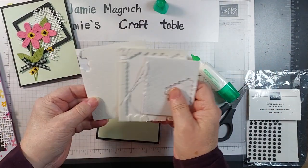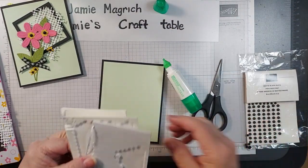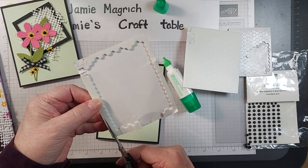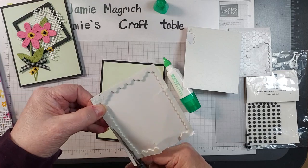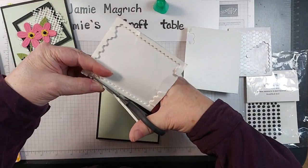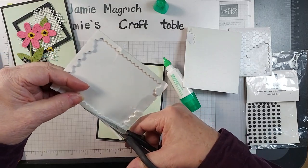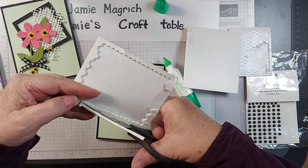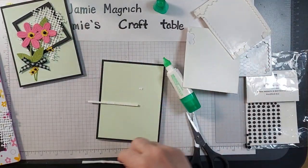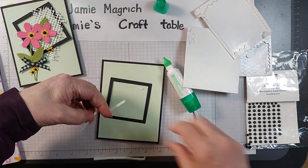Now I'm also going to need some dimensionals, a pair of snips, and I'm going to use these matte black dots. On the edge there's this thicker part — I'm going to take my snips and cut a little strip of that. Then I'm going to take my frame and on the back of it go ahead and put this edge dimension.